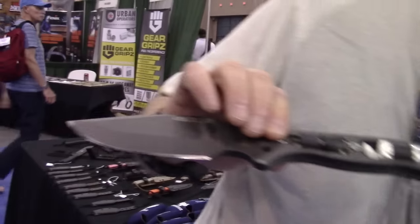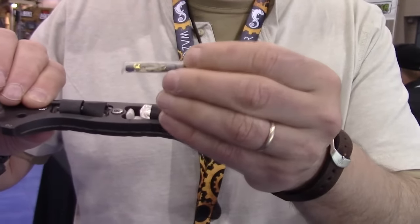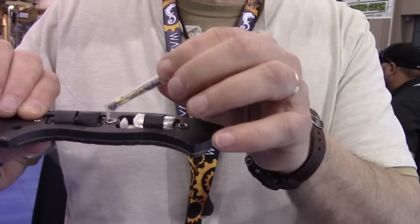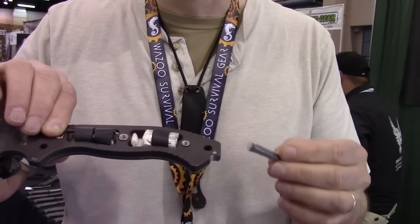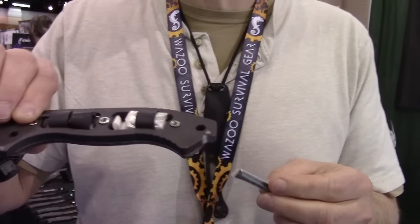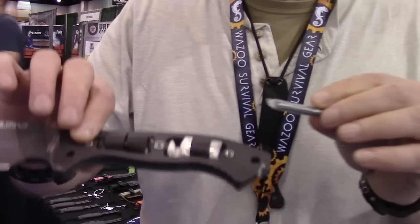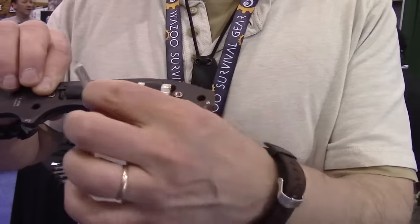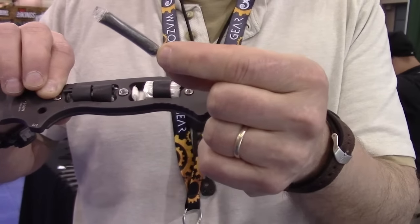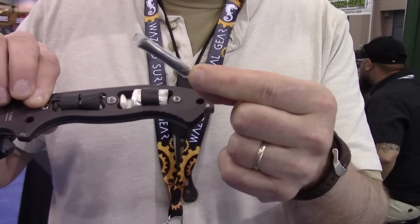Underneath the handle we've got hooks, sinkers, safety pins, and a magnetized sewing needle for navigation and for sewing up gear — even stitching yourself if things get that bad. You also get two extra split rings and 20 feet of 50-pound test fishing line for fishing, sewing up gear, or stitching yourself if it gets really bad.